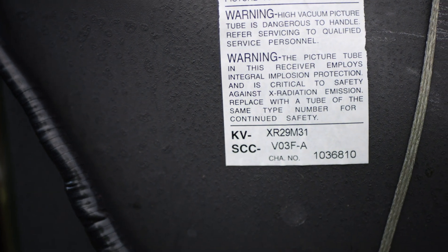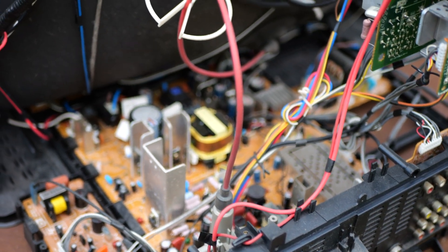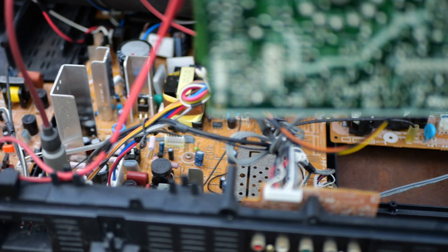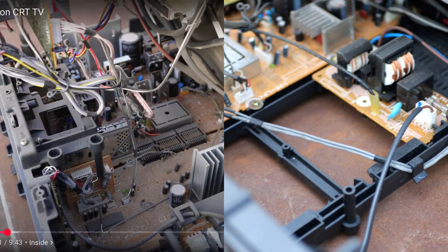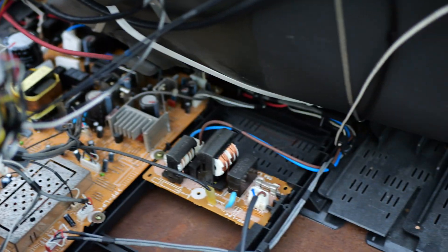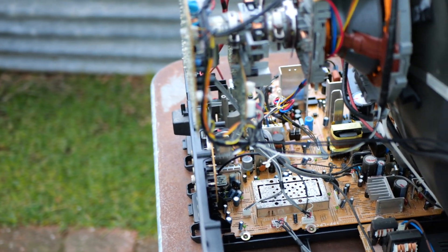There is the other label on the tube with the SCC model number. Moving down to the chassis — the chassis on this model is also smaller than the XA model. The left side is fairly occupied, but the right doesn't have too much at all, unlike the other model which has more circuitry to process S-video, boost the sound, and possibly improve image quality — which we'll get to next once the TV is back together.